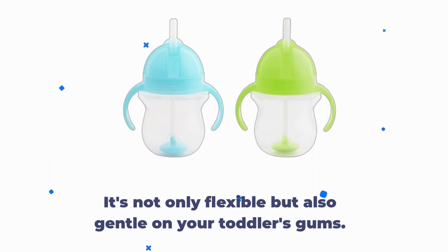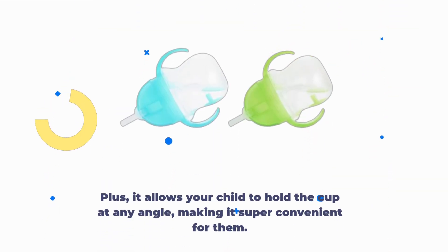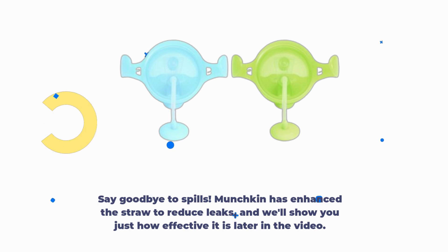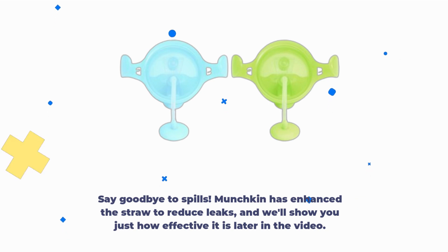The weighted straw is not only flexible but also gentle on your toddler's gums. It allows your child to hold the cup at any angle, making it super convenient for them. Say goodbye to spills — Munchkin has enhanced the straw to reduce leaks, and we'll show you just how effective it is later in the video.